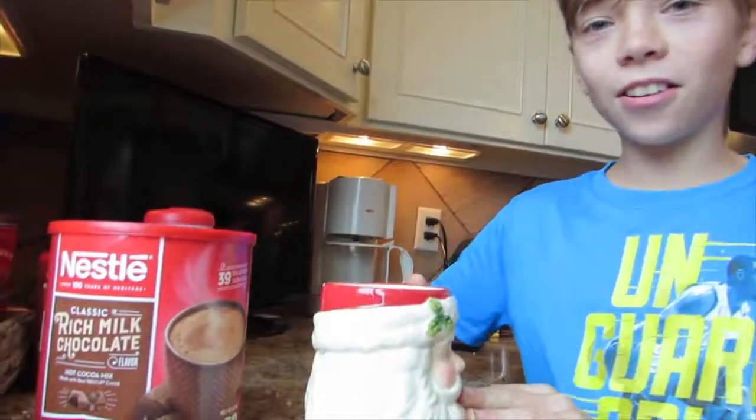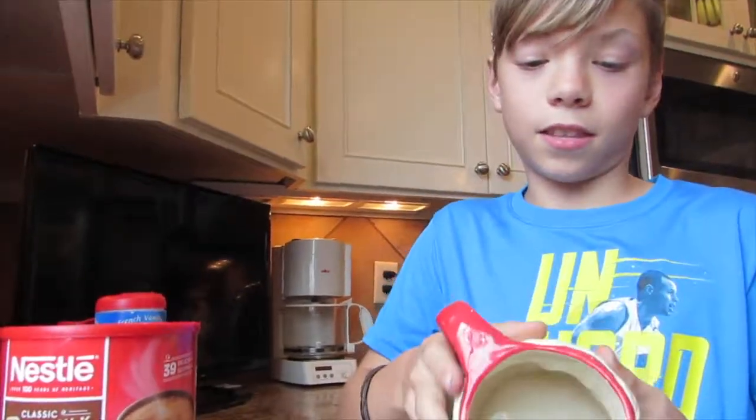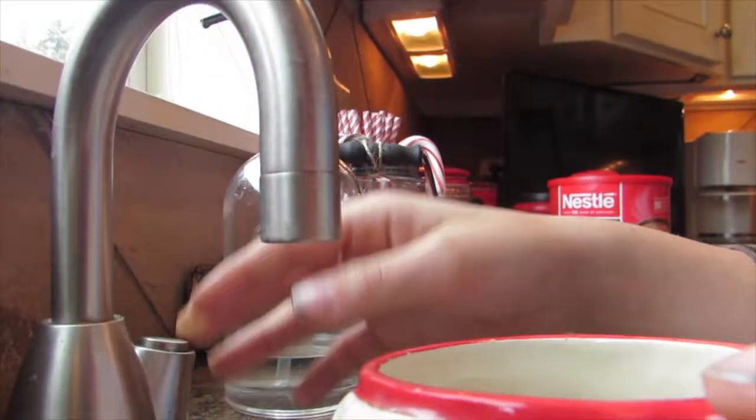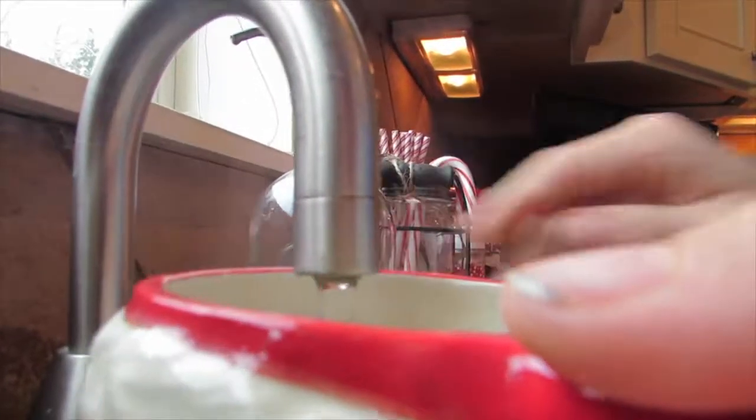We got the Santa right here. So the first step, my mom says, we need to put some hot water in Santa. She says don't put too much, so I'm just going to put a little bit. Okay, that looks about right.